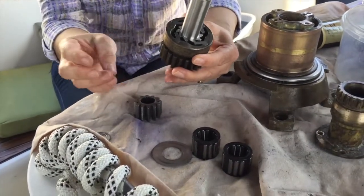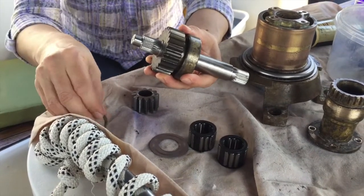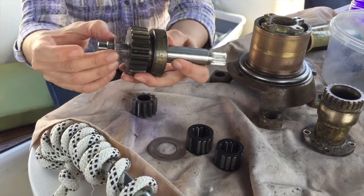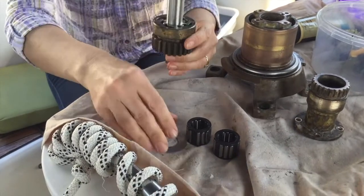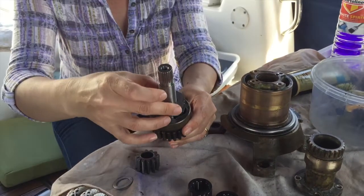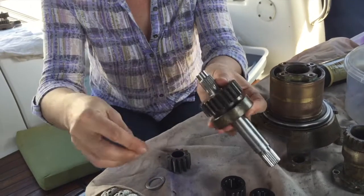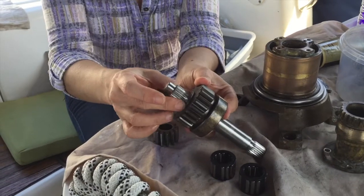And now what we need to do is we need to put the washer on. Actually, Monica, can you take that washer off? It's better to put the other washer on first — the big one, which goes over the pulls. That's it. And now if you hold them together, it won't all fly apart. Then it's the washer and then the gears.